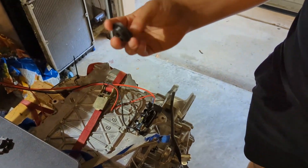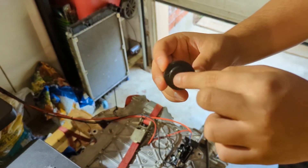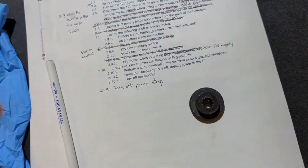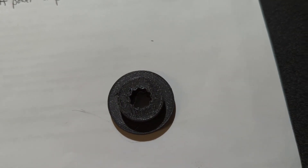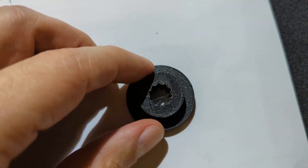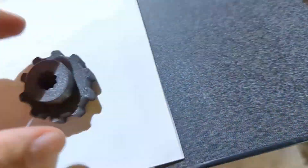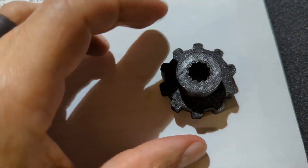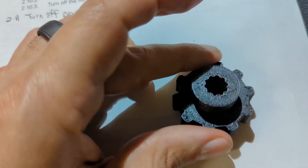Our final idea was to 3D print something that could fit on that shaft. This was the first thing we printed — it was close but a little too tight, and it was hard to turn with your hand. So I printed a second one that fit on the shaft perfectly. I added some nubs and made it thicker, but even turning as hard as we could, it wasn't turning.